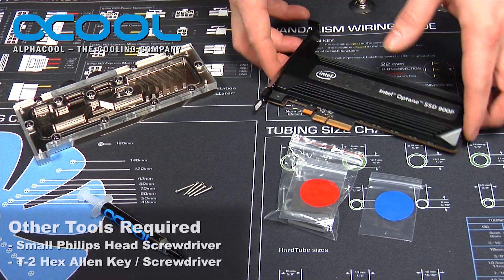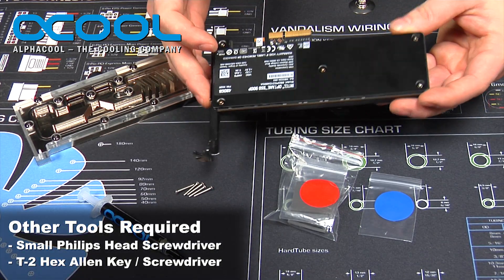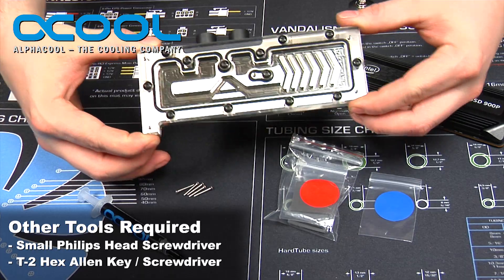So that's actually what we're going to do. We're going to disassemble this SSD and then go ahead and mount this water block.